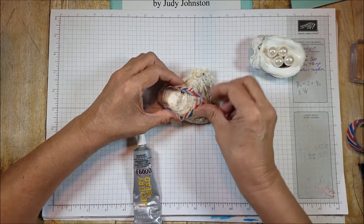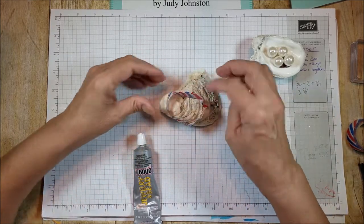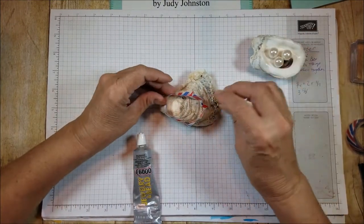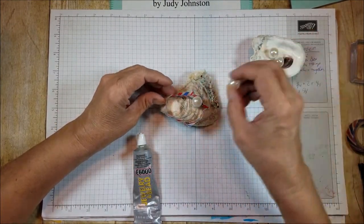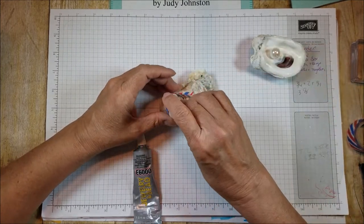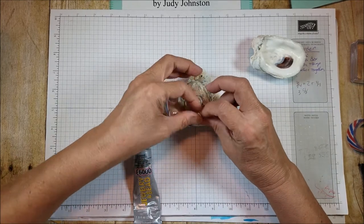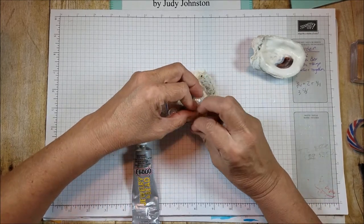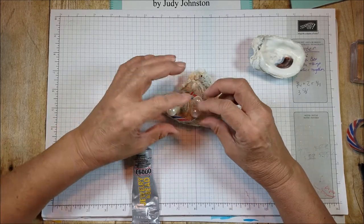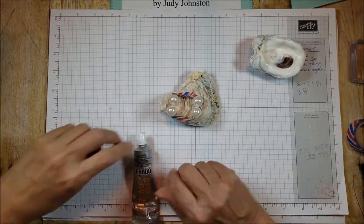Let's see if I can create its own little cradle in there. That looks about right. You have to find it on every individual shell where these are going to sit. I kind of just did this placement — right there. I think I need to move that side up just a little bit, right about there. Looks pretty good.